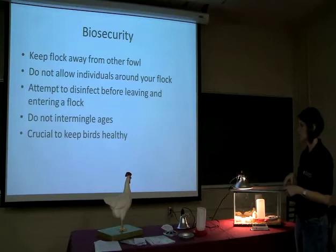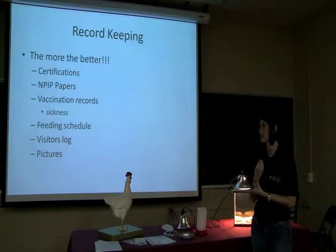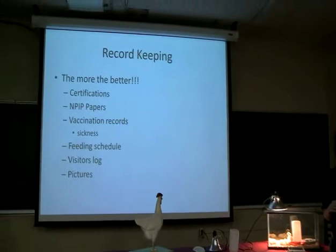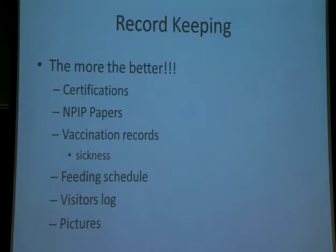Moving on to record keeping. Record keeping is 50% of your judging criteria in this event — the more the better. We want everything you can possibly have. You don't have to use the record keeping guide that 4-H uses; you can simply get a three-ring binder and keep everything in it. You want all of your certifications. Once you watch this video with your county agent and they certify you, you'll have a certificate saying you've completed it. You'll also have a waiver saying that you're going to participate to the best of your ability. Those will go in your record keeping book, along with any NPIP papers you received from Betty Roberts.